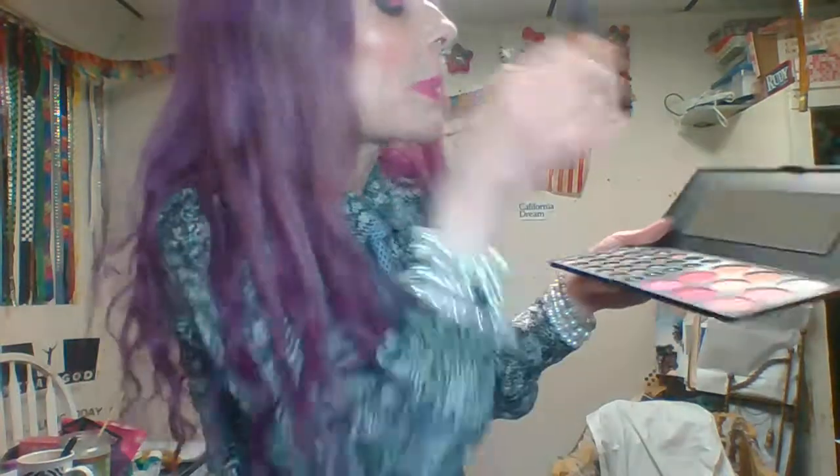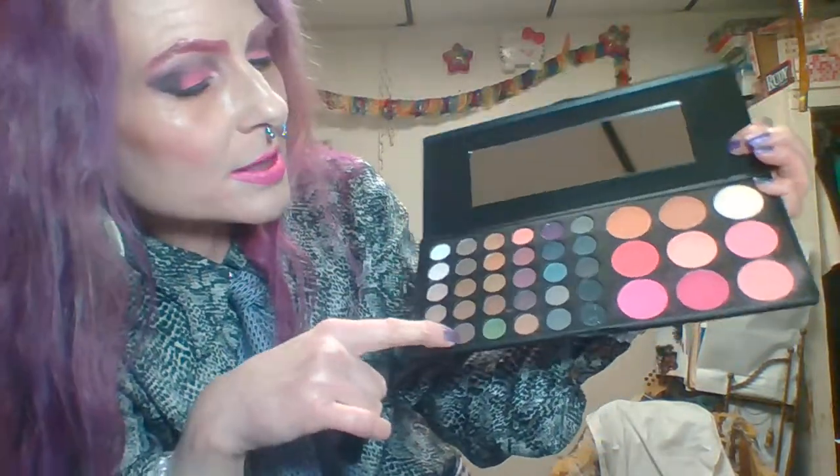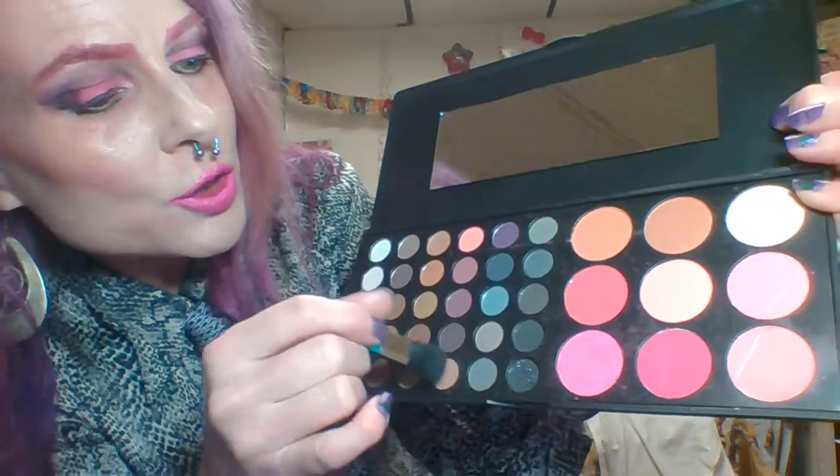Okay, back to the makeup. In lieu of my usual contour products, I'm actually going to use this color from the palette. You don't want to go past a certain point when you're doing contour — if you do it shorter it gives you a facelift-like look; if you pull it all the way down it's supposed to look dragging and less youthful. Unless you're a teenager trying to get served at a bar, for the rest of us, you want to look youthful.